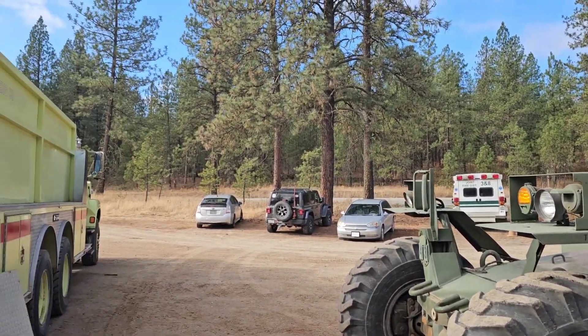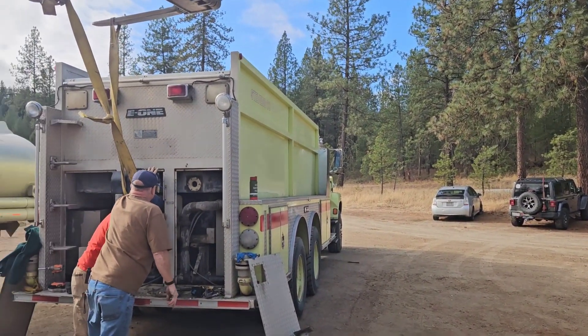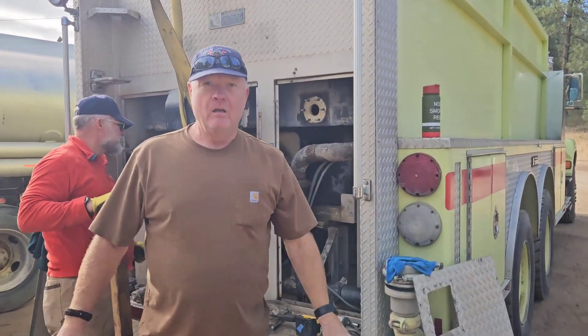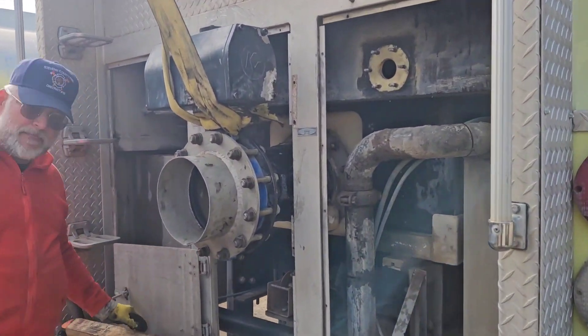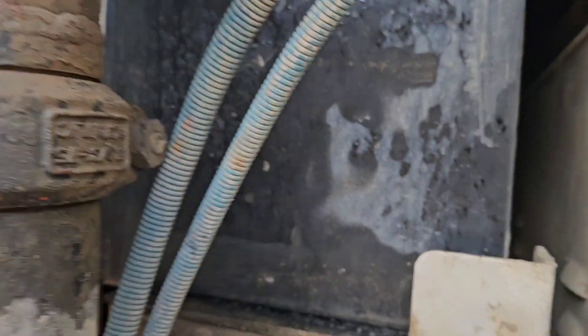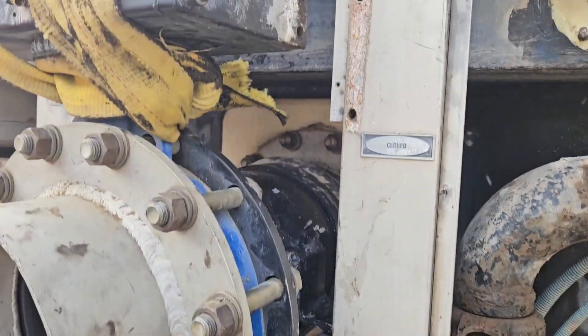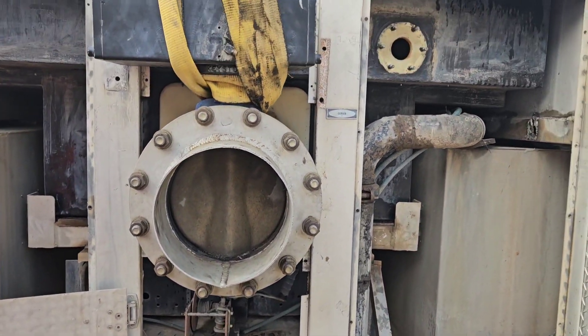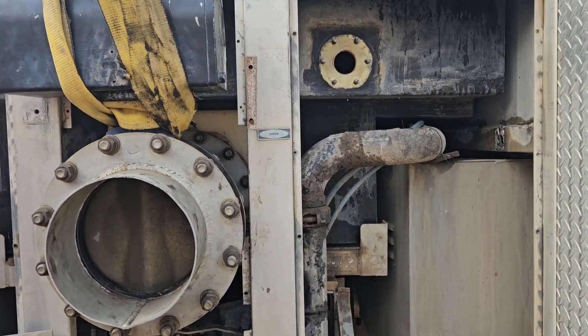Check this out. These guys have this — they're from District 10 — getting their tank back together. Got welded up, plastic weld. Getting the valve in, almost there, almost.